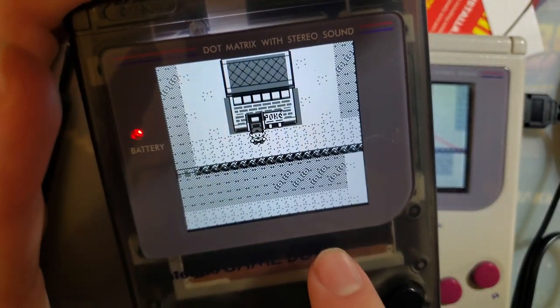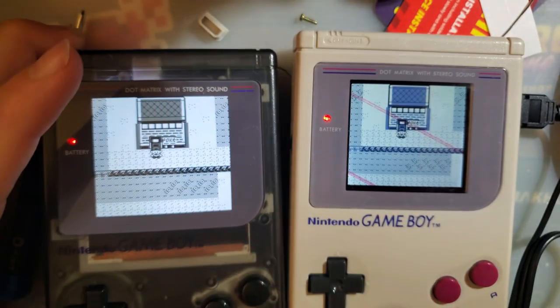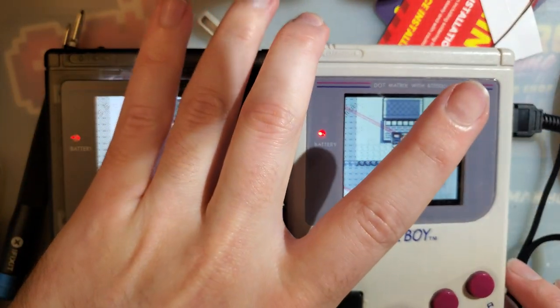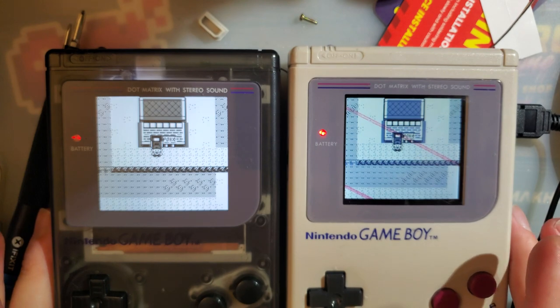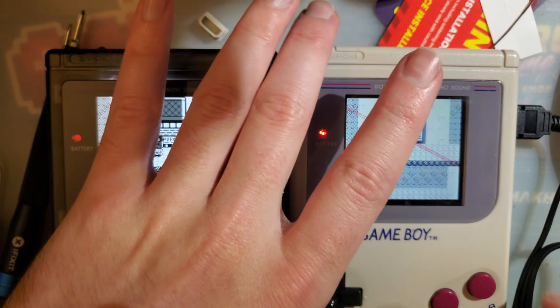One thing to note: the bracket included with the Q5 kit puts the LCD a little bit closer to the lens, which results in slightly better image quality. The best option would be lamination, but I don't think that's available for these kits.